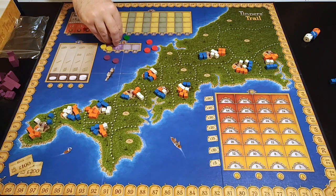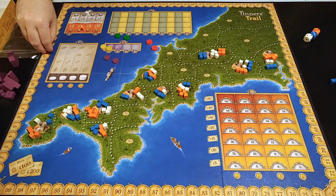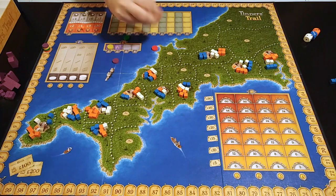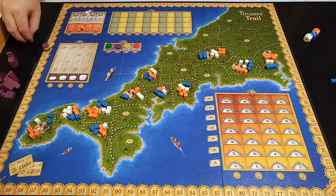For player setup, each player takes one of their three discs and places it on space 15 of the money track, representing how much money they have. You take one disc from each player, mix them up, and that determines the player order for the first round. The third disc you don't need right now.